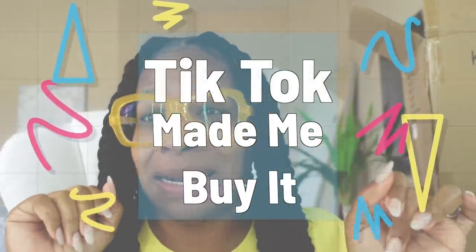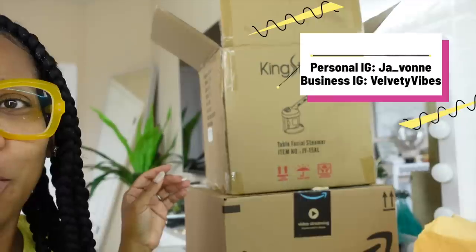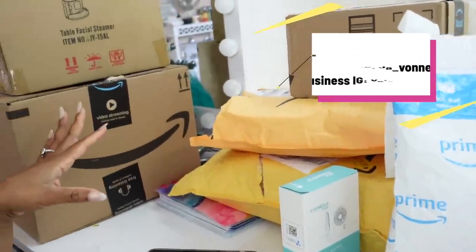Hey guys! Welcome back to another video. This video is going to be a TikTok maybe-buy-it Amazon edition. Your girl got some Amazon products to try out for y'all. Let's get right into this video because some of this stuff I am excited to try.